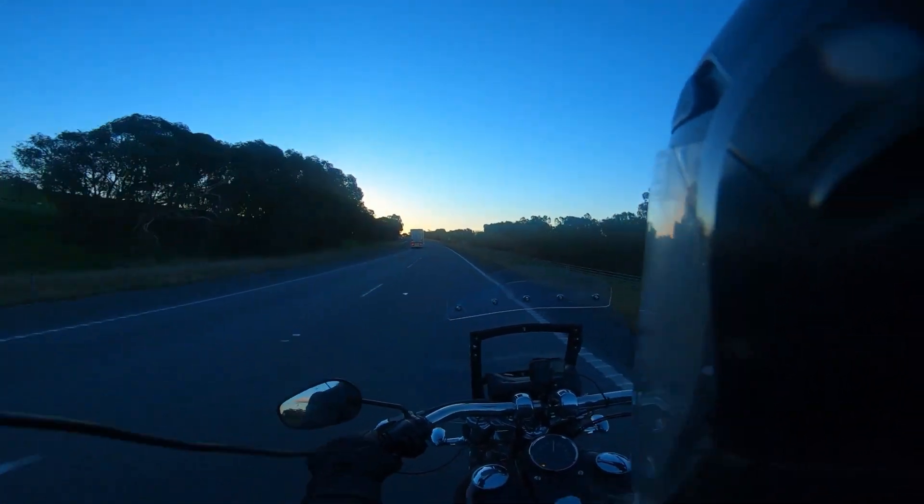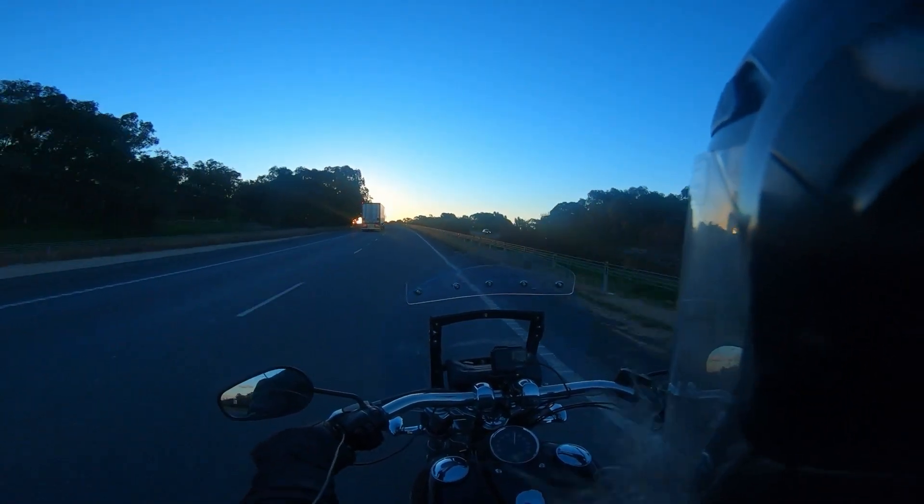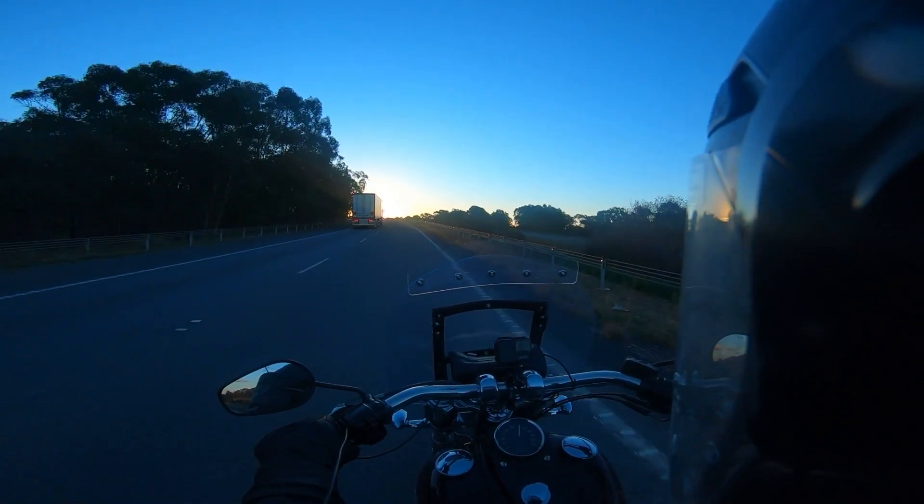I don't know what it's about — probably about 5 o'clock. But the sun will be going down shortly, as you can see it's right there on the horizon.